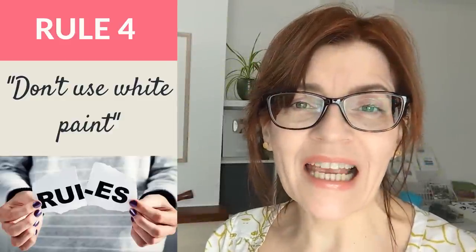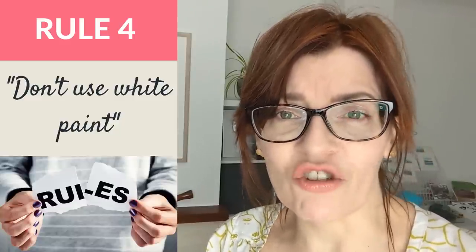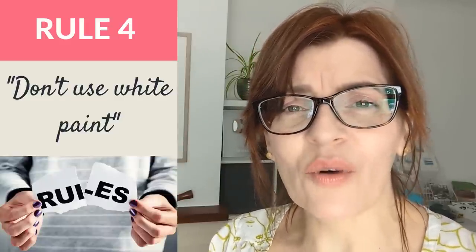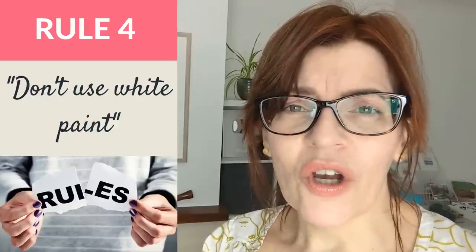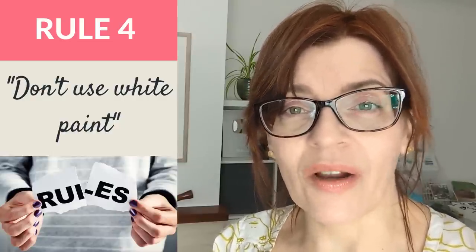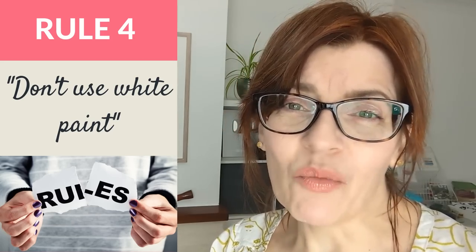One of the first rules beginners hear when they start using watercolours is: you mustn't use white paint. This comes from a desire to help beginners understand that watercolour is a transparent medium — it's not lightened with white paint, it's lightened by adding more water. Areas of pure white, like the letters on a sign, are achieved by leaving the paper on display. It can seem backwards to beginners, and while adding white into everything or sticking white highlights on at the end can look terrible, it really isn't a rule that you must never use white paint at all.